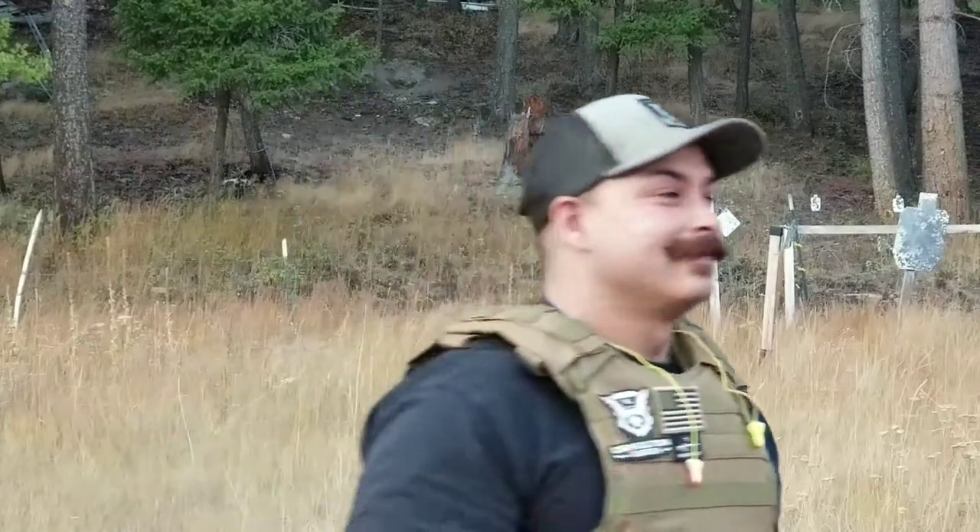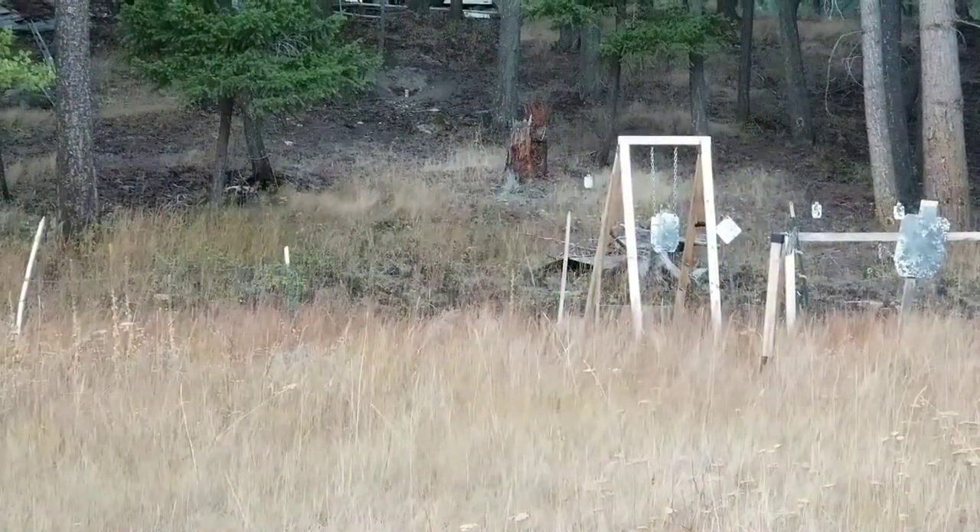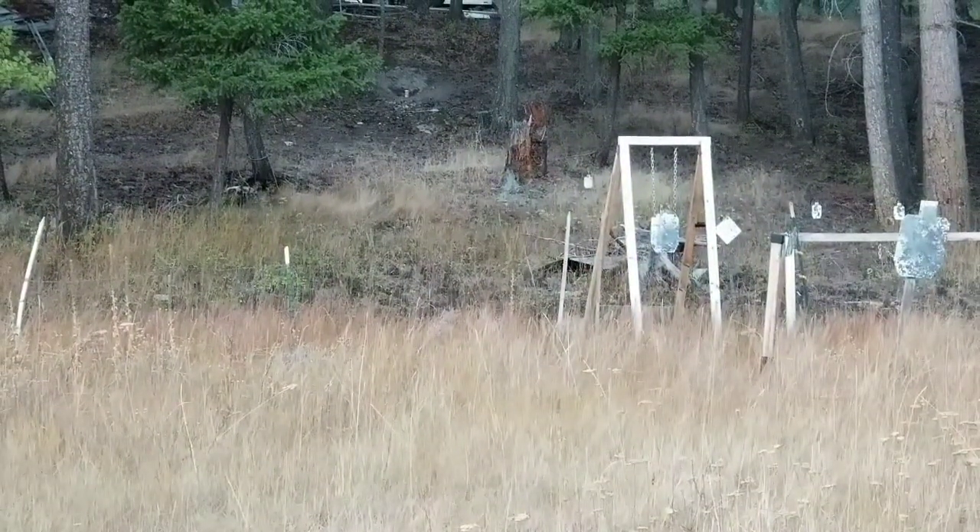All right, so for our second one we have the Tannerite. Again guys, we're not being biased or anything like that, we're just having fun to see which one's the best bang for our buck. We'll set this up and see what we can do. All right, go far — when ready.